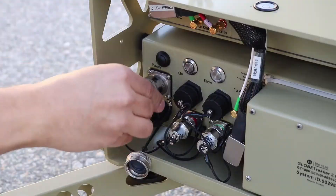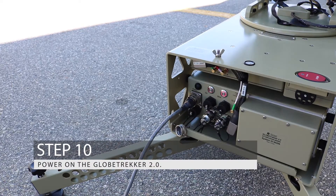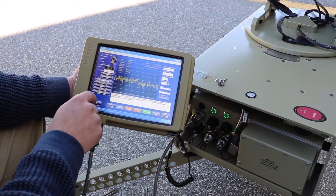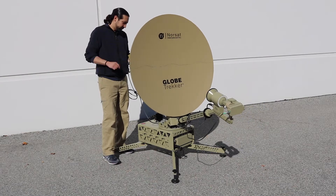Step 10: Power on the Globetrecker 2.0. Its auto acquisition process ensures alignment is accurate, consistent and simple, minimizing the technical expertise required in the field. Your new terminal is now ready to use.